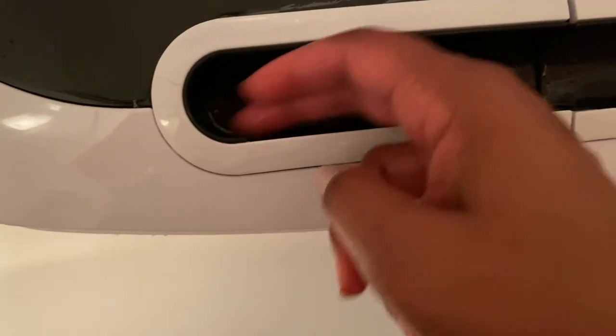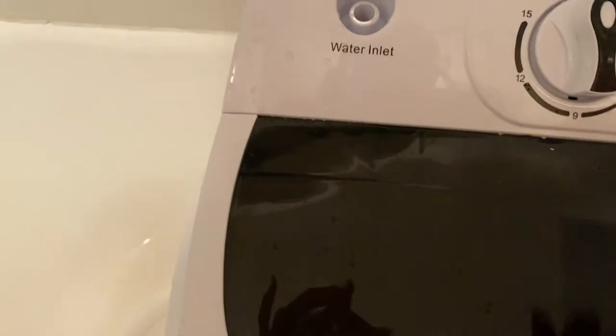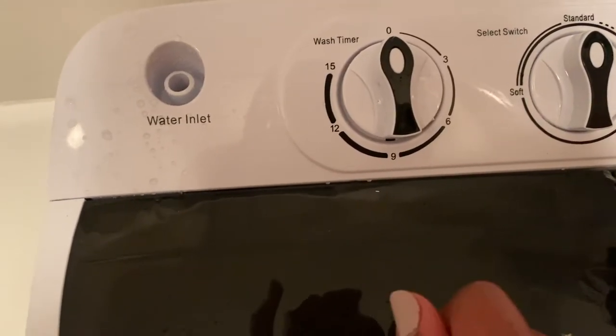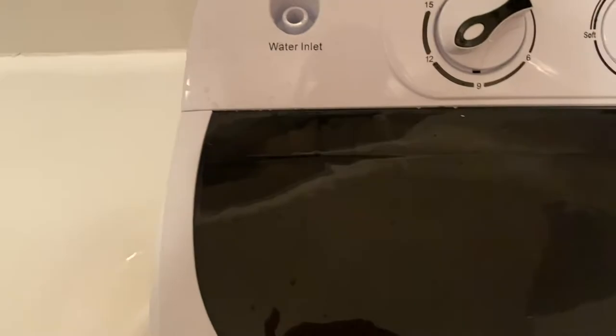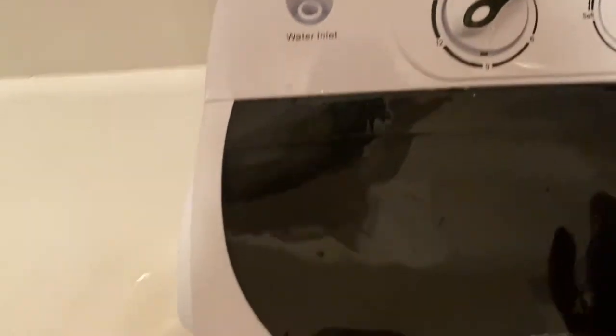Some of the plastic is on the inside here too. Anyway, okay - the timer is super simple. I'll go with 12 minutes. Or should I go for 15? I don't know, we'll see.